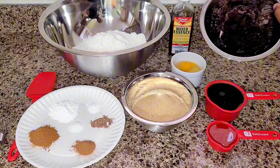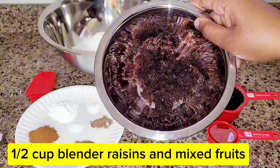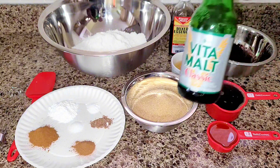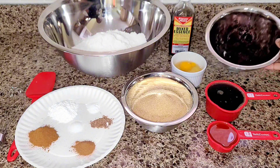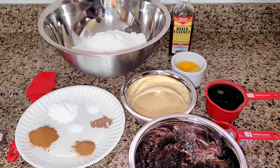We'll be using some mixed essence, some mixed fruits, and we have one cup of Vital Malt and a quarter cup of oil — that's the Vital Malt we will be using. We also added one tablespoon of molasses and one tablespoon of browning, which was not shown in the video.